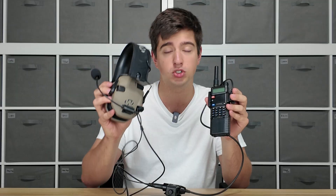What this system accomplishes is it takes a headset like the Walker's Razors, which you might already own, and connects it to a BaoFeng radio, giving you push-to-talk capabilities with a mic.